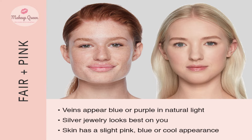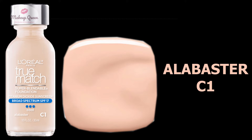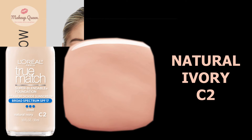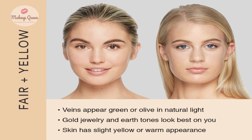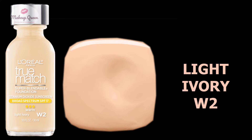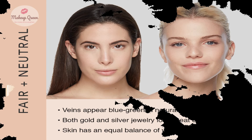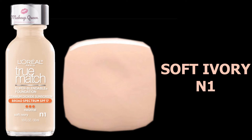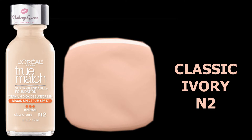Fair skin with pink or cool undertones can use the shade Alabaster C1 and Natural Ivory C2. Fair skin with warmer yellow undertones can use the shade Porcelain W1 and Light Ivory W2. Fair skin with neutral undertones can use the shade Soft Ivory N1 and Classic Ivory N2.